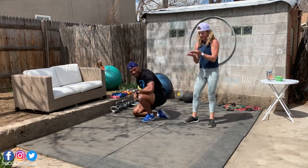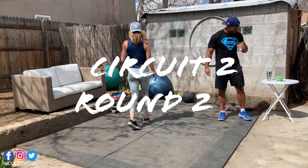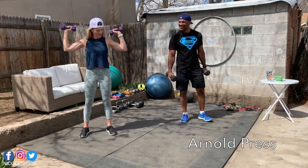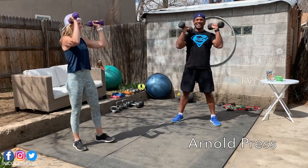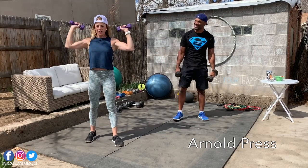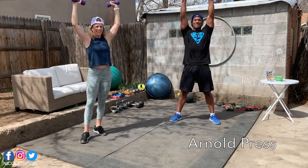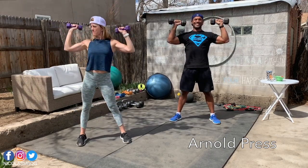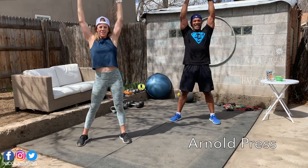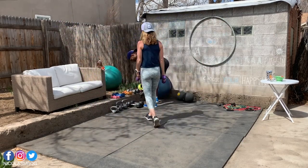One last round! Karen, you go in front this time. We'll do the Arnold press. Let's go — up, down. Open, press, down, close. Open, press, down, close. 10 more seconds, stay strong, stay strong in your shoulders. Three, two, one. My shoulders are burning!